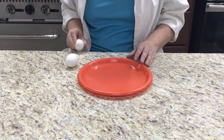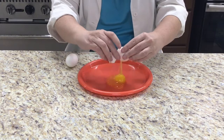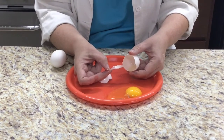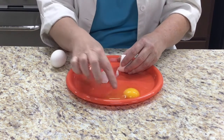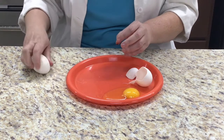First, we need to look closely at the different parts of the egg. We see the outer shell — it's hard to protect the egg. When we crack the egg, we see a membrane just inside the shell, then the egg white, also called the albumin, and the egg yolk.